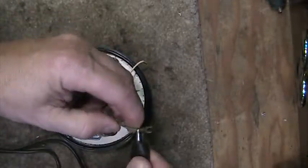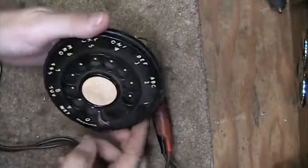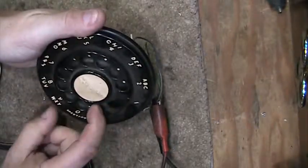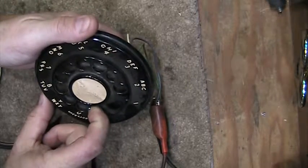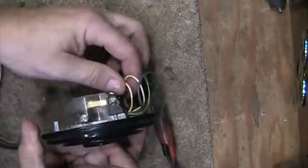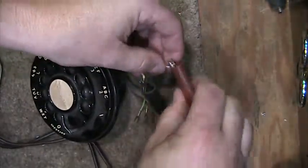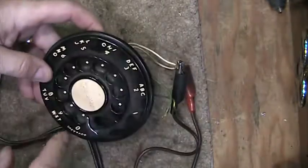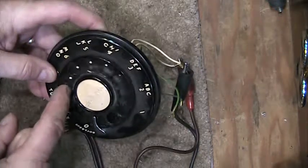In this case, this is a number 7 Western Electric dial. And I have a shorted circuit. When you rotate the dial, nothing has happened on the blue and green, or the two blues. But now you have shorted the white wires, which is connected to the receiver. Right now there's no continuity because the dial is in the home position. The moment I go off hook, I have a continuous short.